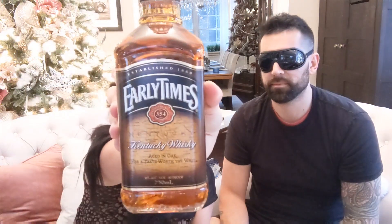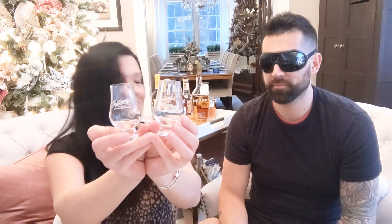First up, we have the Early Times Kentucky Whiskey aged in oak — 80 proof, around $10 for this bottle. We're going to compare that to Jefferson's Small Batch, which is 82.3 proof — actually a very small batch bourbon whiskey. Big shout out to Infused Spirits for the mini Glencairn tasting glasses. Let's see if Sean can tell the difference. I'm just putting a little bit in each one, just a sip.